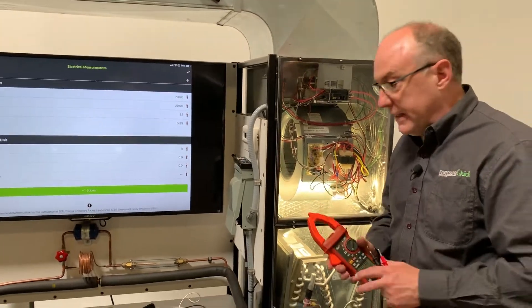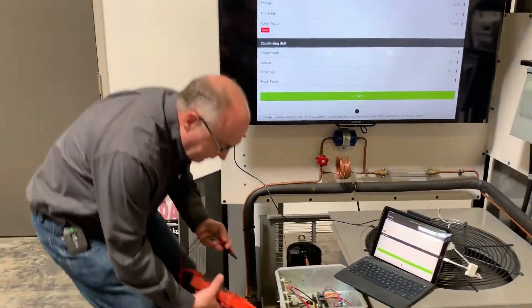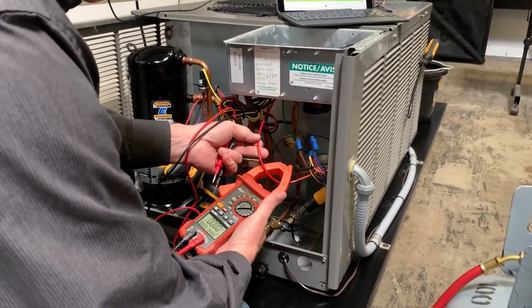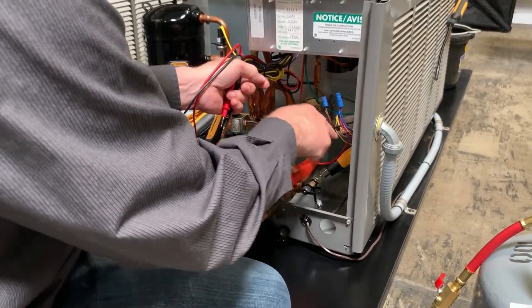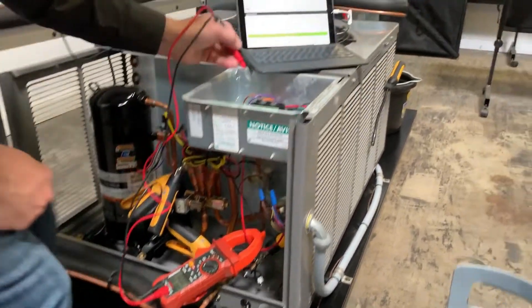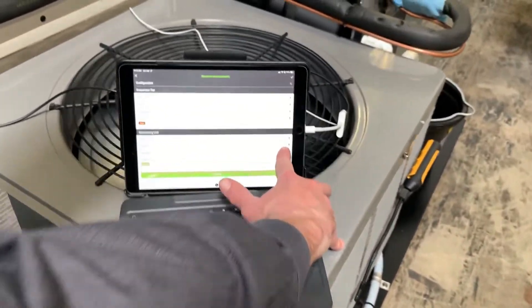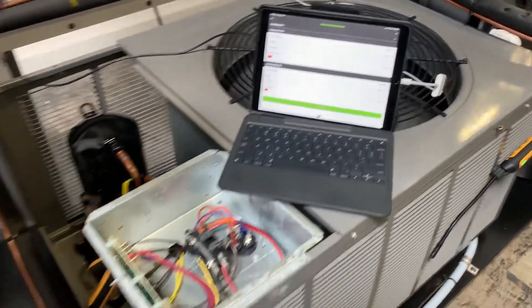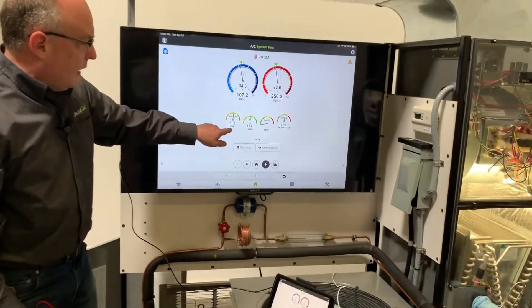Now I'll make the outdoor reading. I go to my hot leg coming in — this is the conduit supply voltage, 208 single phase. Whichever hot leg you grab is fine since the current just passes through. I clamp on and then touch each side of my contactor using the screws to hold it in tight. Now I've got 993 watts, 208 volts, my amperage, and my power factor. I hit capture and that outdoor data reading is locked in.